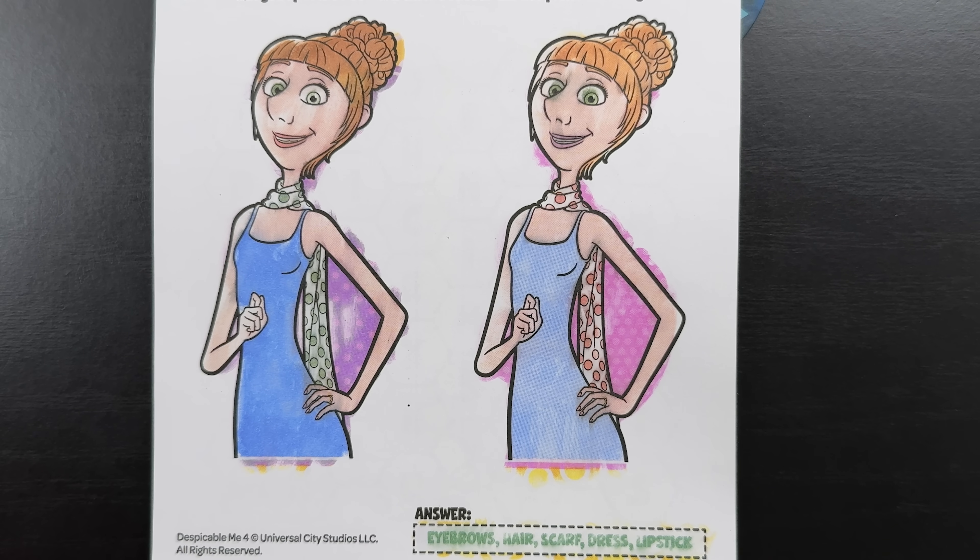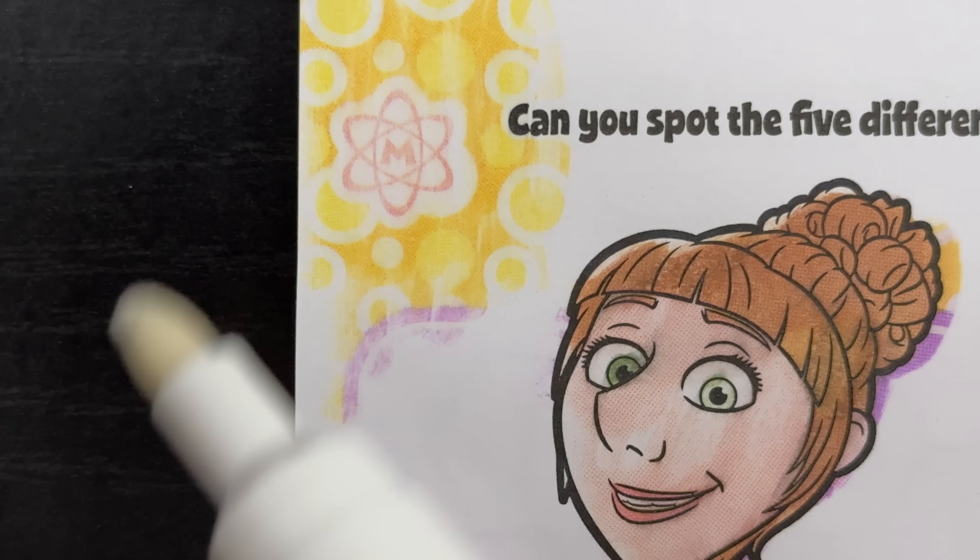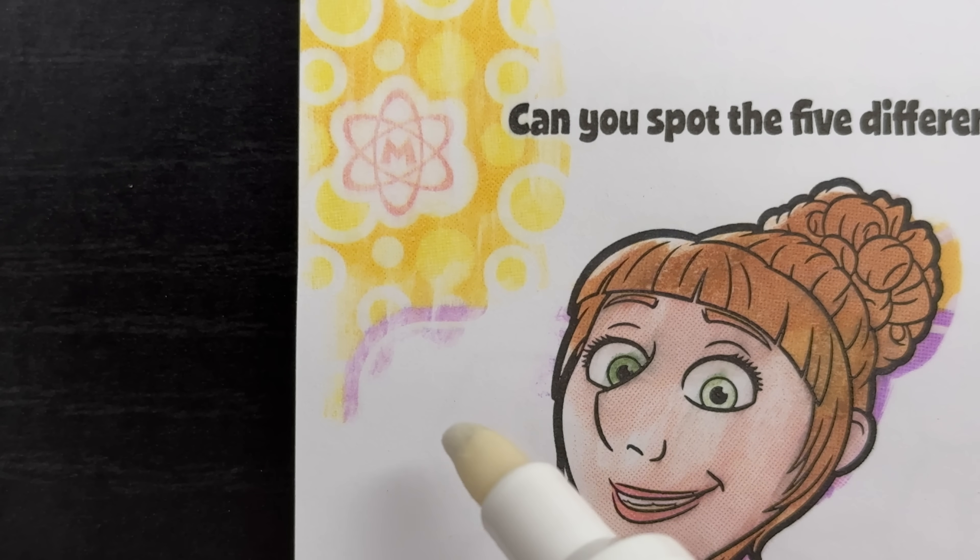Now let's find that hidden mega minion symbol. Oh wow, look at that - right away we found it in the top left corner of the page.